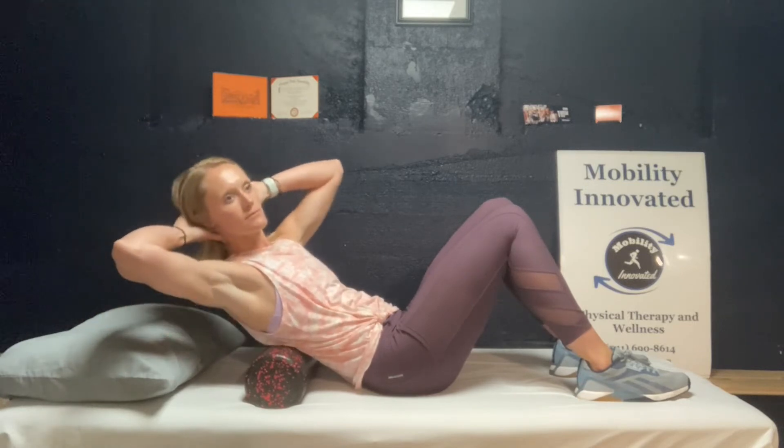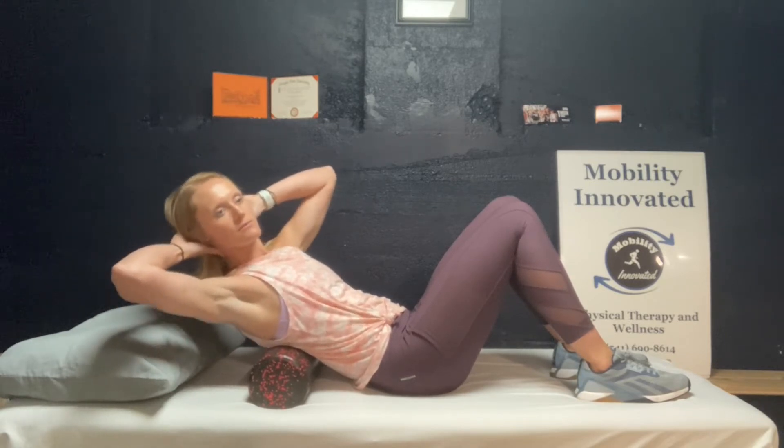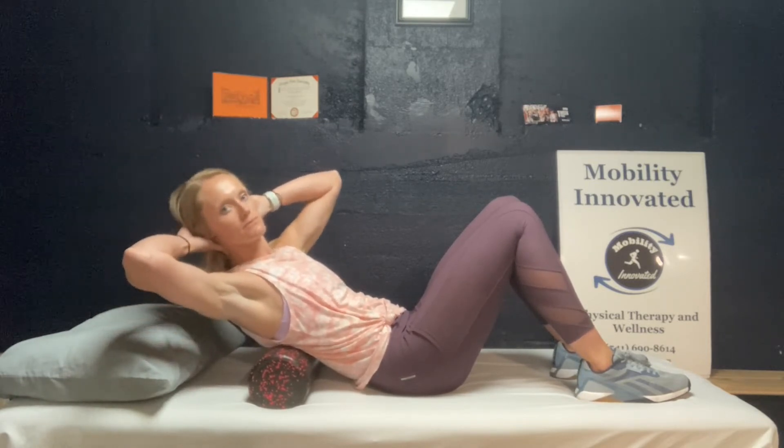Rotate towards your involved side as you try to extend your upper back over the foam roller. Try to keep your low spine quiet without arching too much through this area.